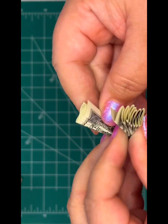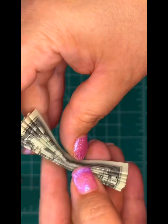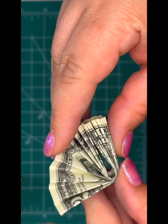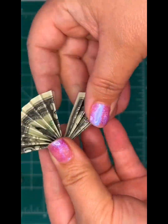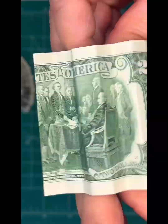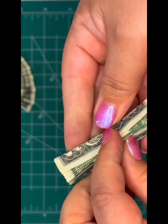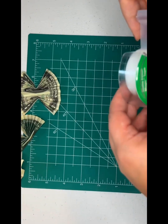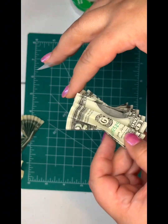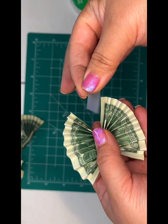Now fold it in half both ways so that it's easier to tape off the corners when it's time to do that. Now we're taping towards the ends so that there's two holes towards the side, in the center, ready to string it on the ribbon.